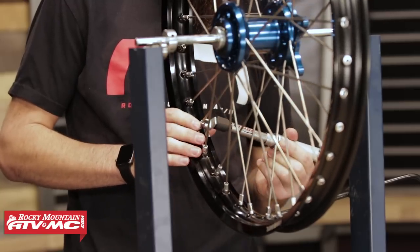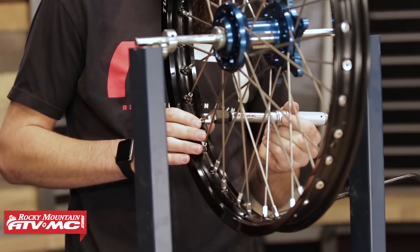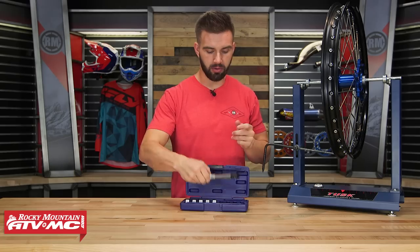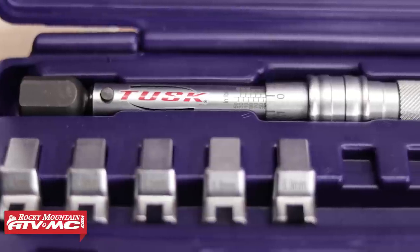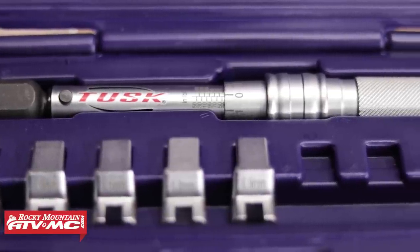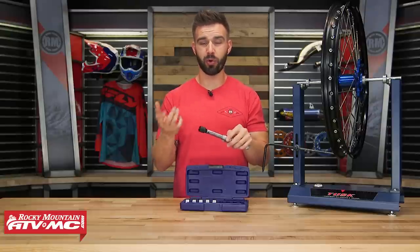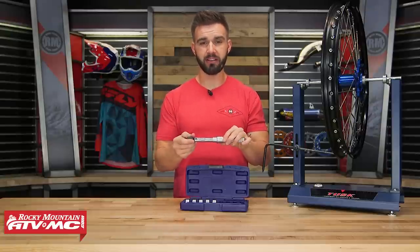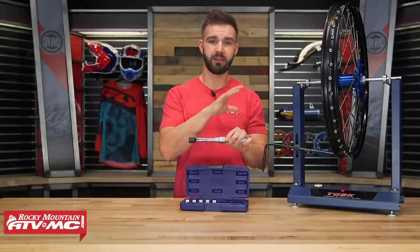Your two best friends when it comes to wheel maintenance are going to be a truing stand if your wheel does get out of true, and also a spoke torque wrench. When you're checking your spoke tension, I'll take our spoke torque wrench — this is our Tusk brand. You can see you're able to adjust the amount of torque, and then I just go through and check all my spokes. What's nice is it just gives you the peace of mind — it takes away that doubt that you're not torquing them correctly. They're a little bit more pricey, but probably one of my favorite tools to have because wheel maintenance is very, very important.